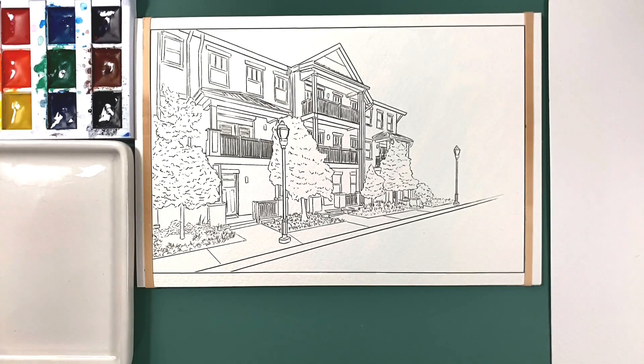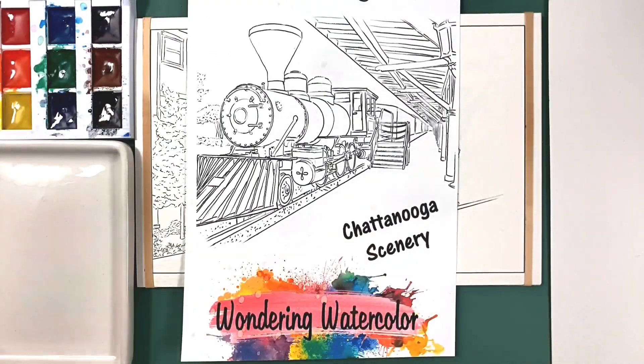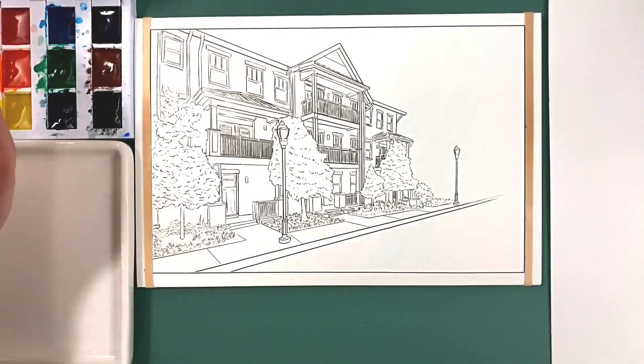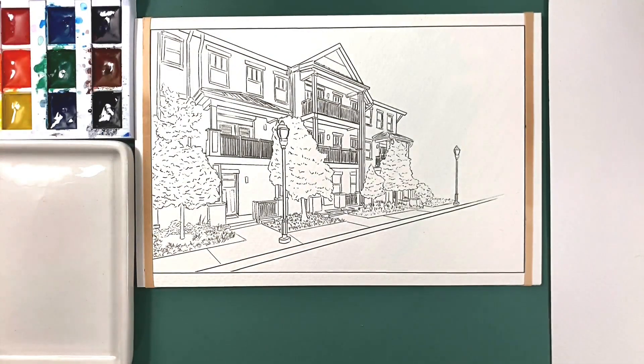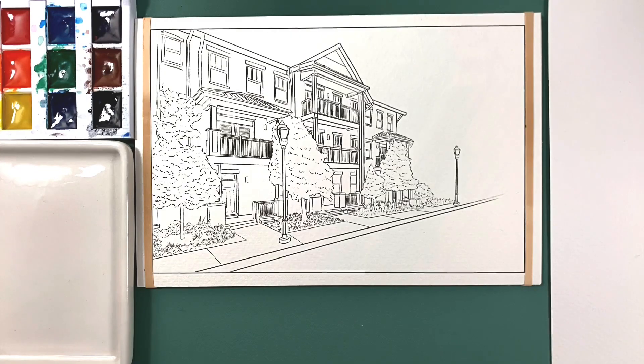This is the third page of the Chattanooga Scenery Watercolor Coloring Book that I make. If you're interested, I'll leave the link in the description. The idea is that when we're done, it'll look something like that. Obviously there'll be some variation — watercolor can be very tricky because you won't always get the same ratio of pigment to water as you're mixing and laying it down. But that's basically the idea of what it'll look like.